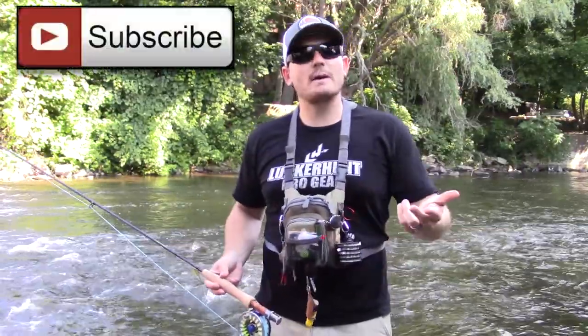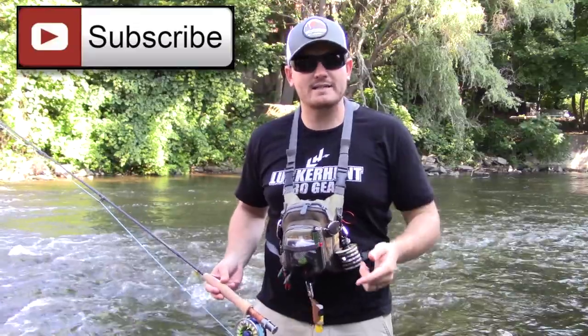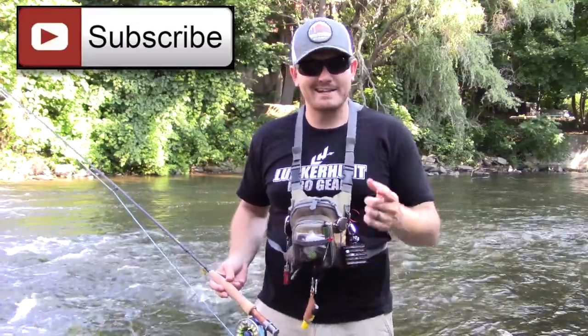Thanks for watching — if you like the video, hit like and subscribe to the channel. Hopefully it was informative. Until next time, tight lines!